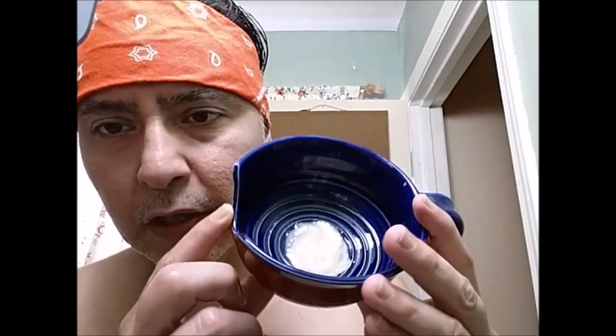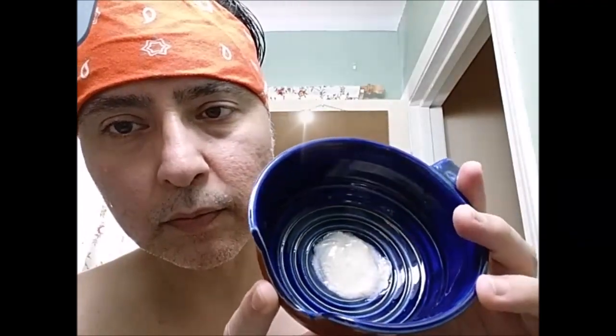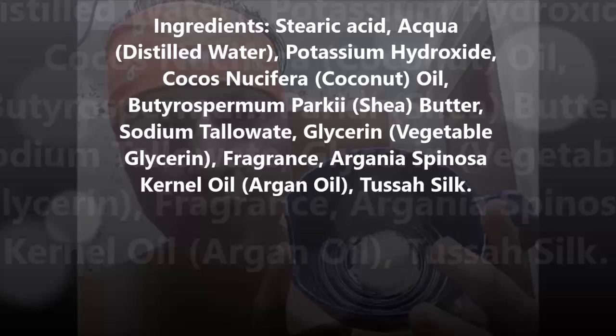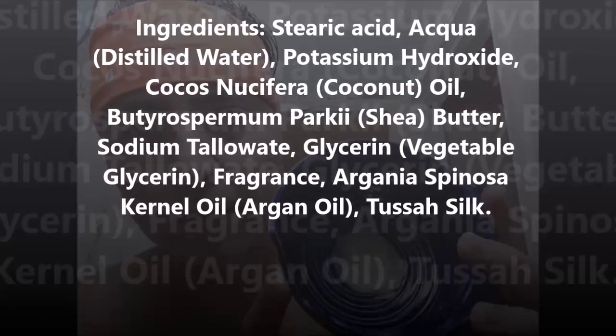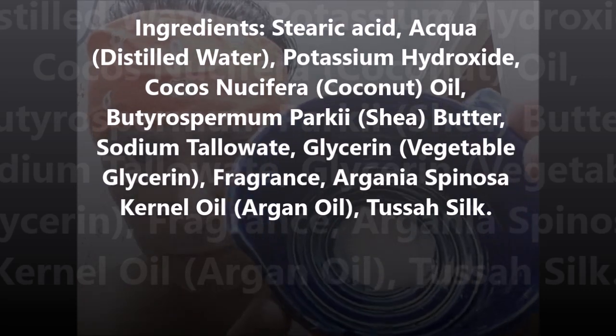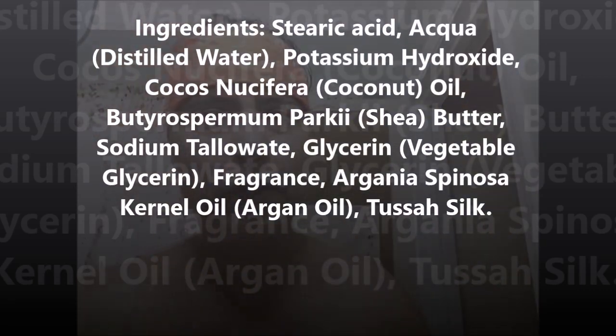It smells good, so I'm excited to use it. It's a very soft soap, more like a cream that you would get in a tub — like a Tobs or Proraso cream. It's a little brownish, and that's probably due to the vanilla, because usually when vanilla is in a soap it will have some browning to it.